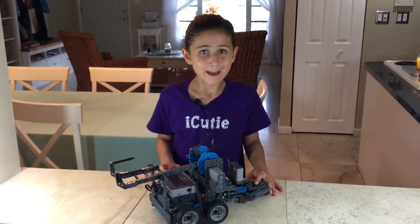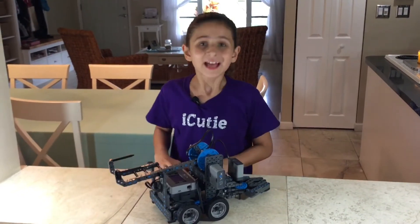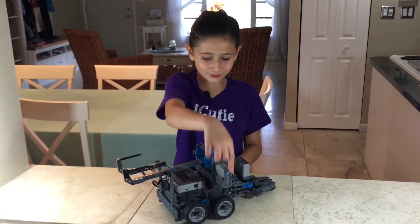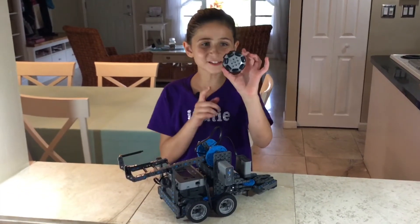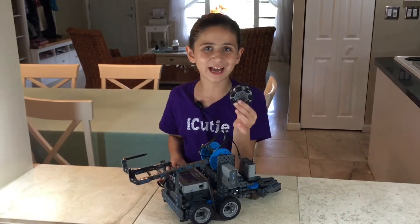That concludes the building, but since this was a short video I have a special bonus tip. This tip comes from my robotics coach Mr. Keeks York. It's to replace the two front wheels with Omni wheels. These are Omni wheels, sold in pairs at the Vex IQ website for $9.99.